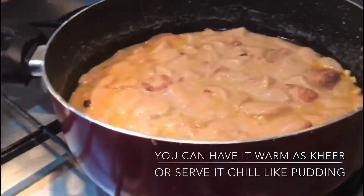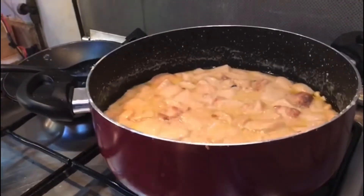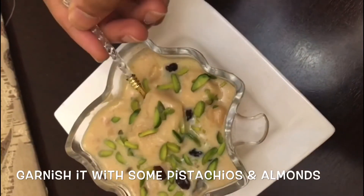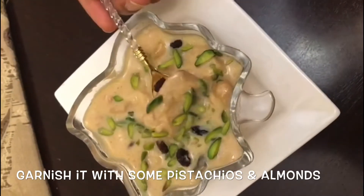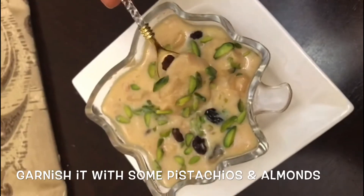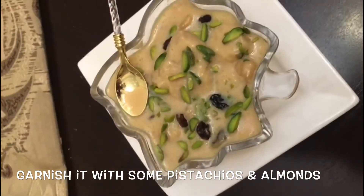If you try it, please give feedback in the comments box. Let's get a little garnish on the serve. Let's get a good taste of the serve.